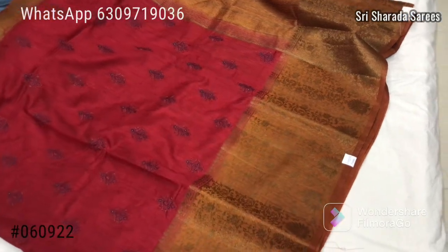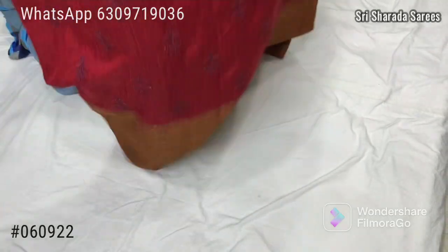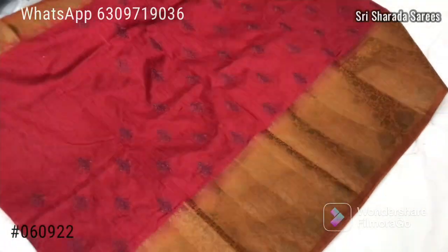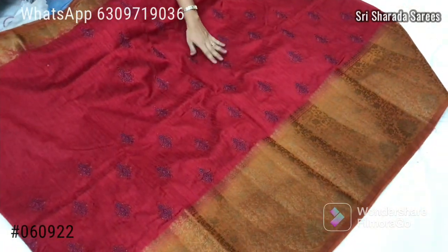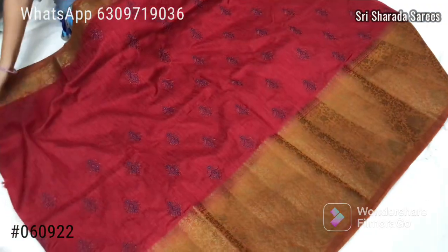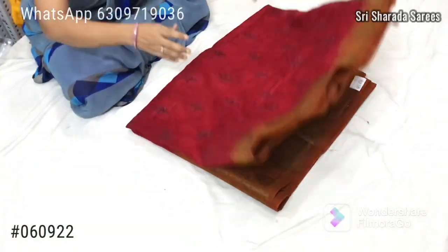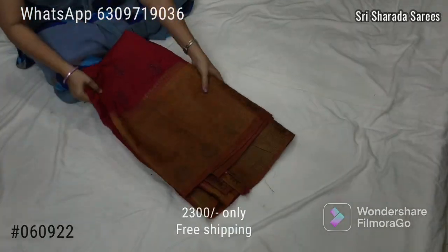Bunches. Price is 2300. Jute cloth — soft jute, very soft fabric.